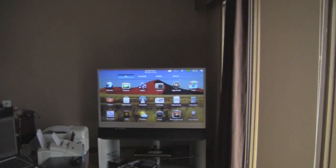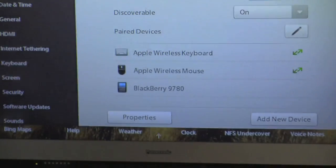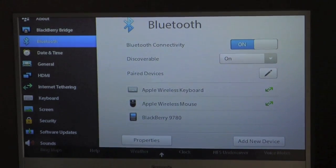Pan over there - we have the PlayBook sitting below the old TV, on top of that DVD player. So it's connected HDMI. There is a PlayBook down there connected to the TV, and now I'm controlling it with a mouse and keyboard. You can see I can go into Settings, we can go into Bluetooth, and you can see we have the Apple wireless keyboard and mouse hooked up to it, which is pretty cool.